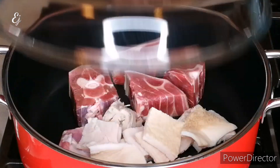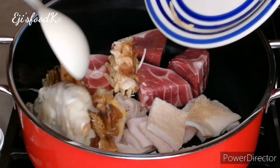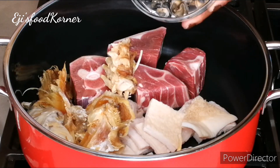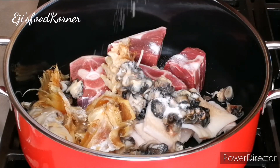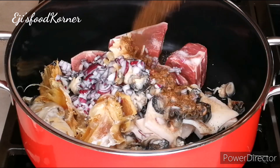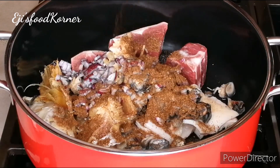In my pot I've got some goat meat, some shaki, and I'm adding some stock fish. I'm going to be adding snails, adding salt, adding onions, and adding camero pepper for flavor and aromalicious taste.